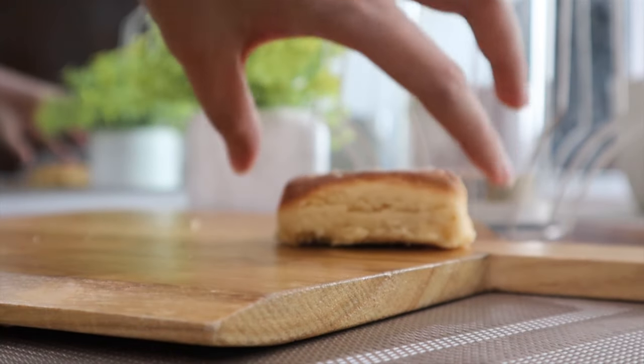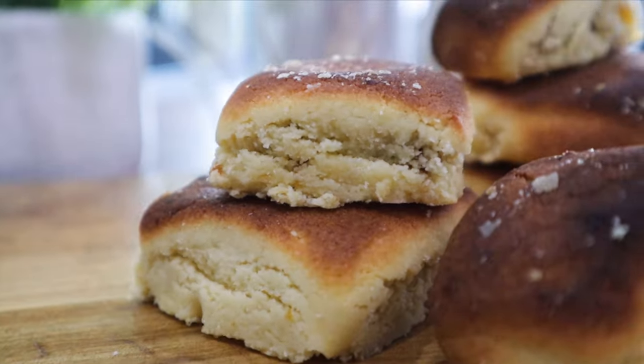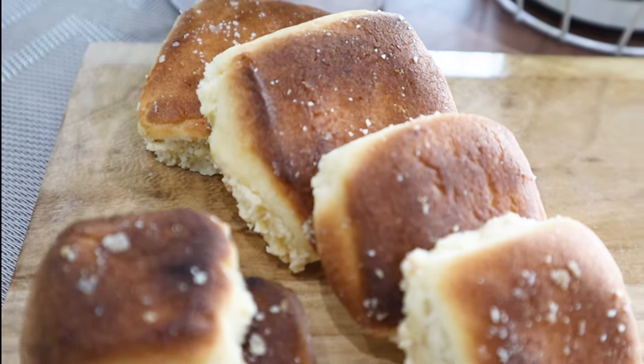These are best enjoyed one to two days later, so store them in an airtight container. At room temperature they'll stay fresh for about three to five days, and in the fridge up to seven days.